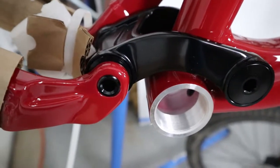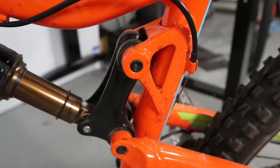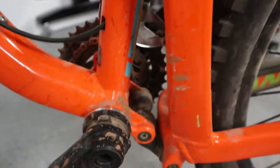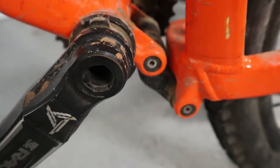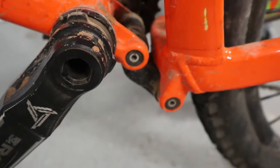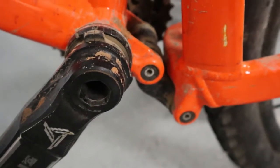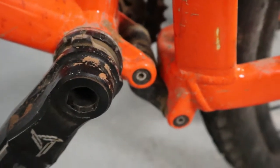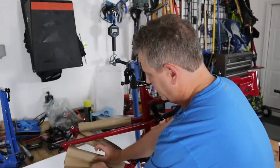On the 2015 model, the linkage connects down the seat tube and the bottom linkage is below the bottom bracket shell, which gives it potential to scrape. There's actually a fitting down there to grease the linkage, and that can get destroyed if you're not careful. So chainstay covers are a good idea.